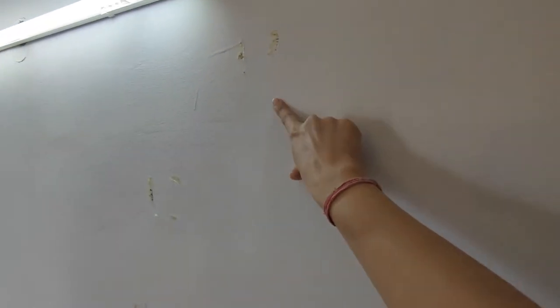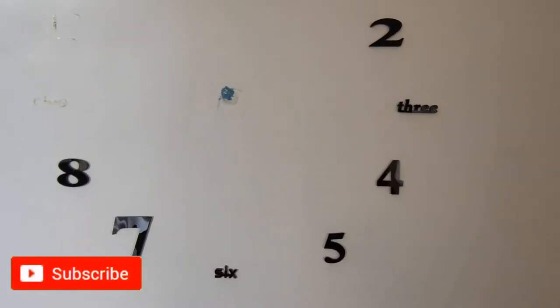I removed numbers 12, 11, 10, and 9. One thing that I noticed is the gum of the digits is very strong and if you try to pluck or remove them directly, it is going to chip your wall paint, like you are seeing here. The number one digit chipped off my wall paint, so I realized I should heat it up. I used a hair dryer for that and it worked a little — there was no chipping of the paint, but yes these digits did leave their stains on the wall.